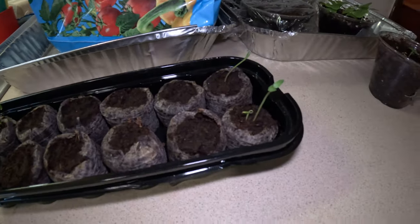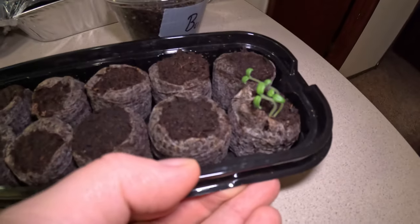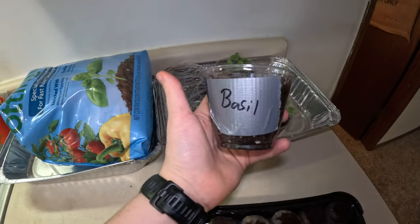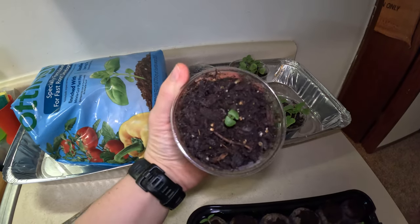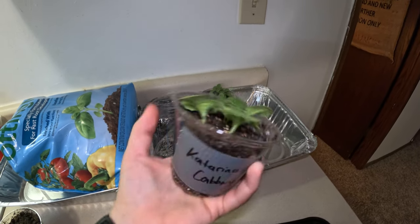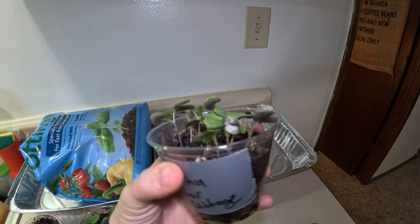Here are our invincible tomatoes, looking strong, a tad leggy, and our orange hat tomatoes. The cutest little basil seedling I've ever seen. And this says Katerina cabbage, but it's actually the China star — I noticed I accidentally switched the labels on them while editing the last video.